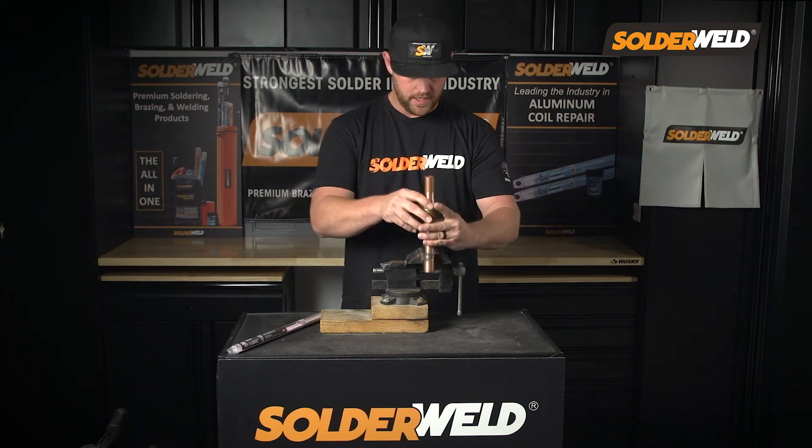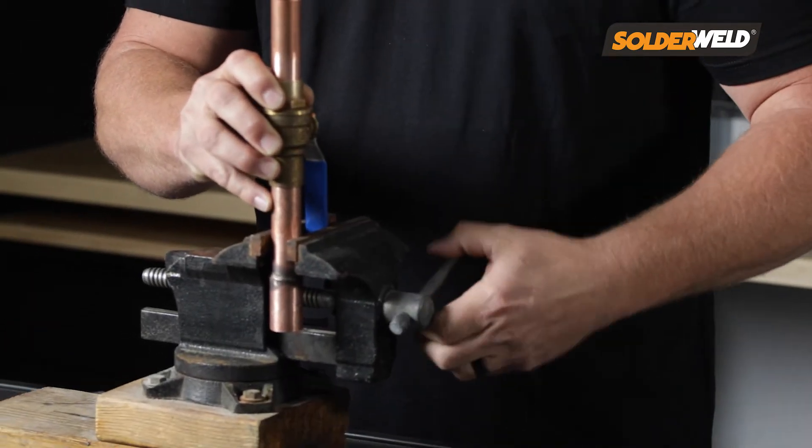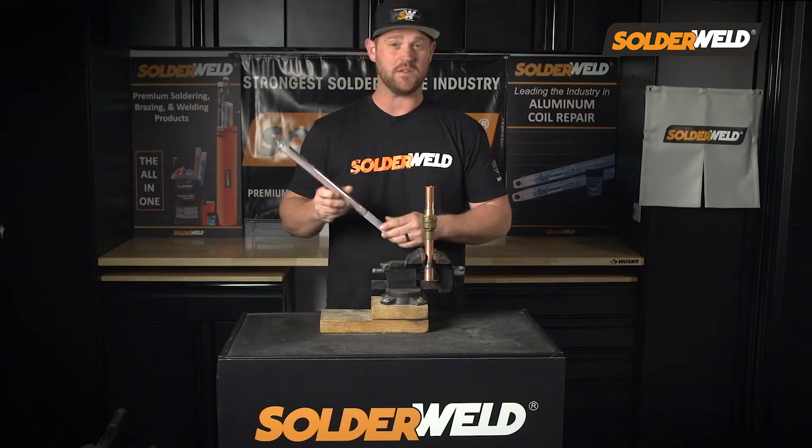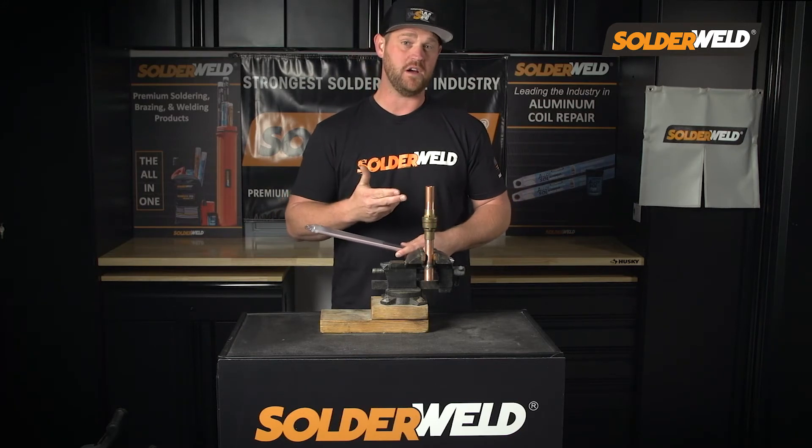So I'm going to go ahead and get this clamped down. Now with this 56% rod, since it has the flux on the outside, I don't need an alternative flux. I can go straight to heating it up and applying the flux.